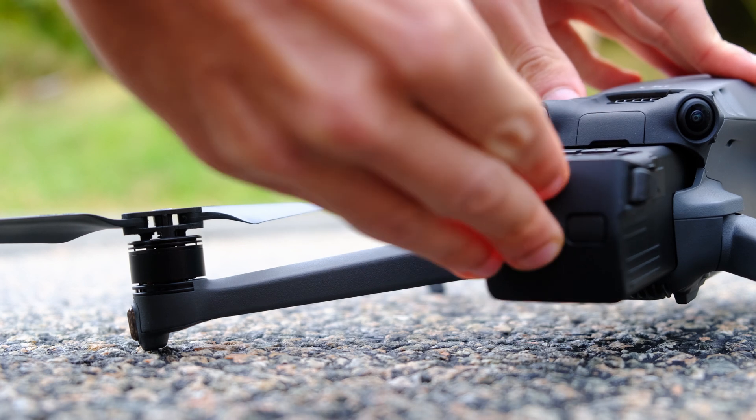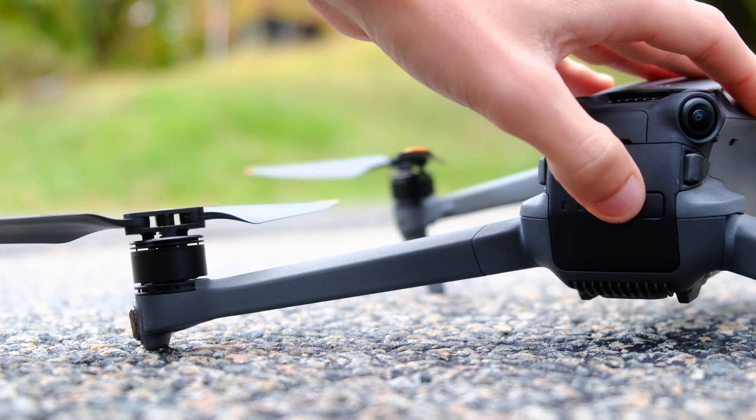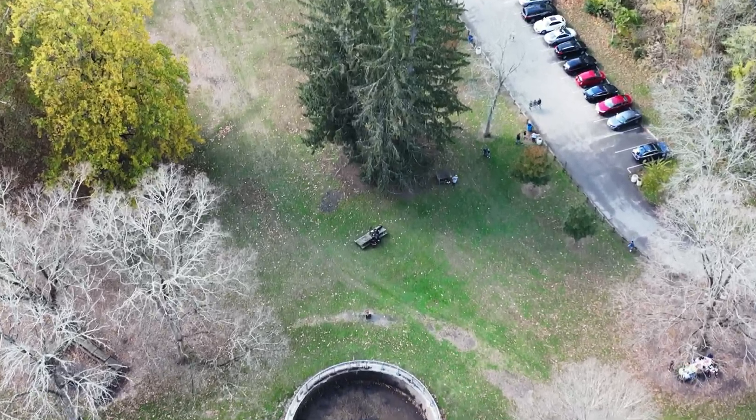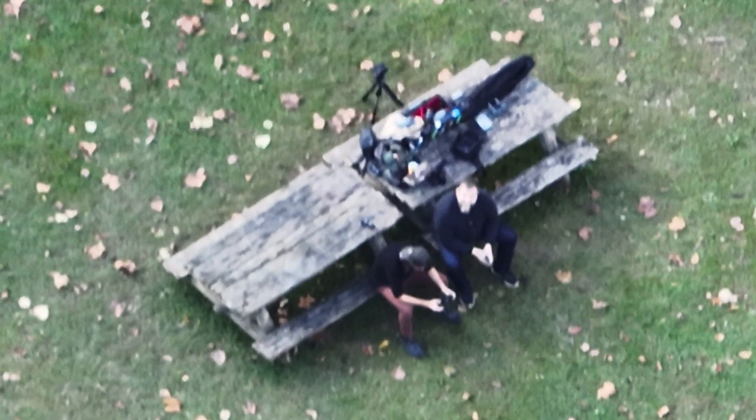Maybe our favorite small change? This new startup sound. We've also got improved omnidirectional obstacle avoidance, a 28x zoom capability — which does have a ridiculous ability to zoom in, but not at a great resolution — and a 46-minute flight time, up from the 31 minutes on the last Mavic 2 Pro drone.